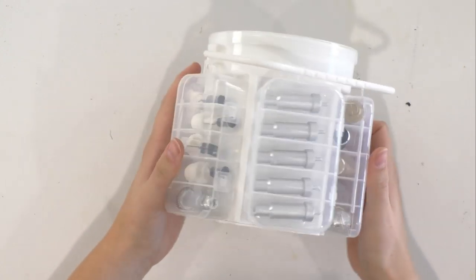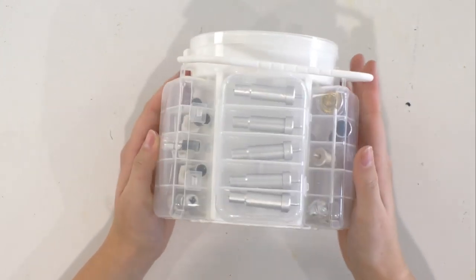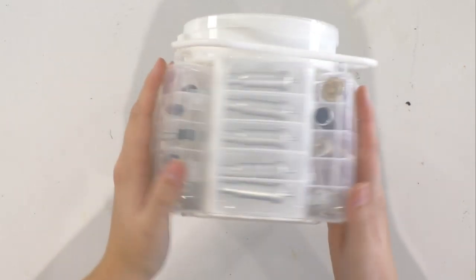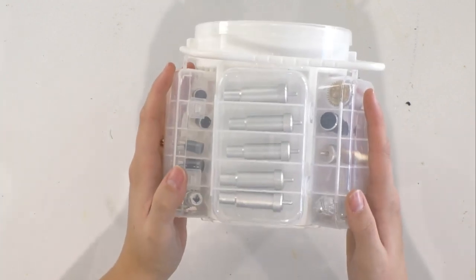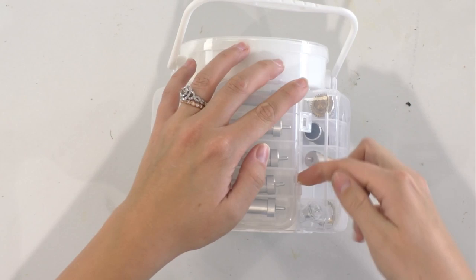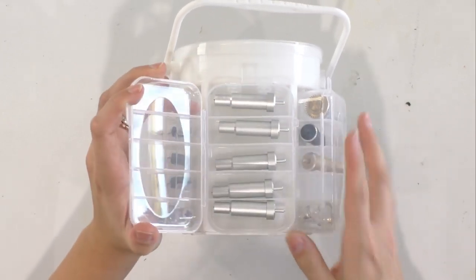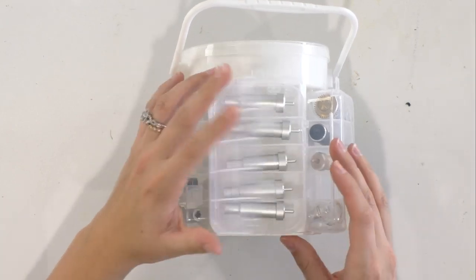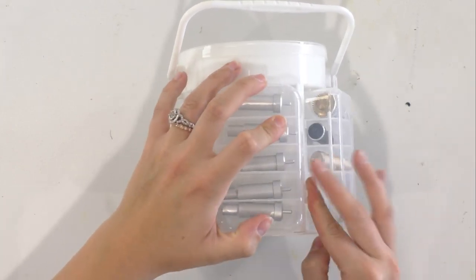Here are our fine point blades. They all fit perfectly — they even have a little bit of wiggle room. There are just two little clasps to open it up, grab your fine point blade, and you're ready to craft. When you're done with it, you can pop it back in and close those clasps back.